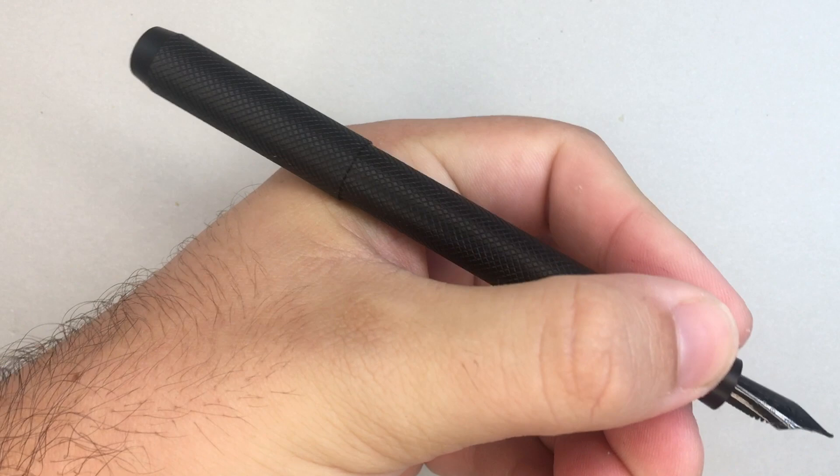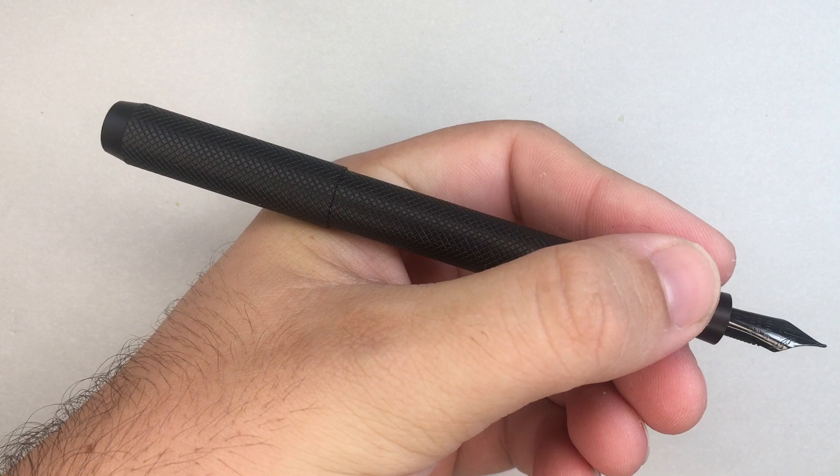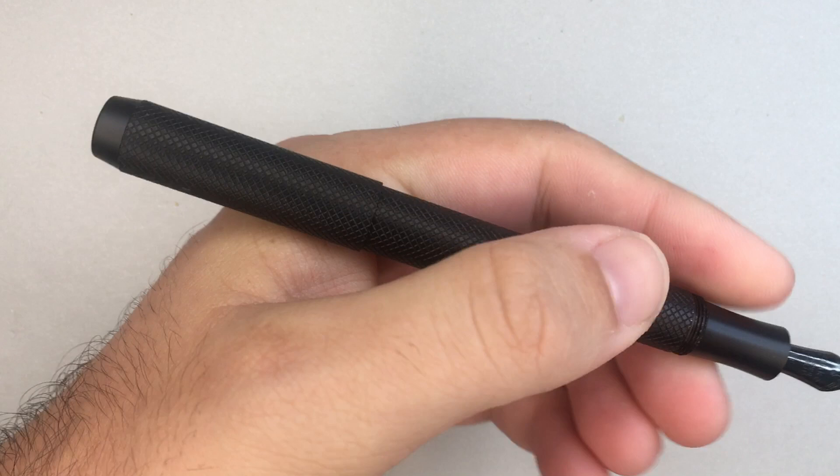When you screw the pen to post, it becomes a nice size in the hand — good weight. It's a pretty heavy pen for a pocket pen. It does sit on the webbing of your hand, and where the cap sits depends on where you hold it, which I'll cover more in just a second.